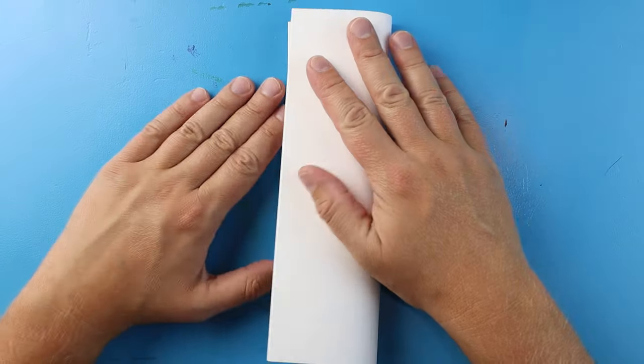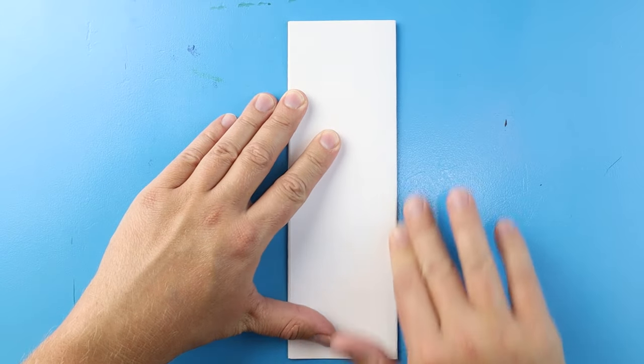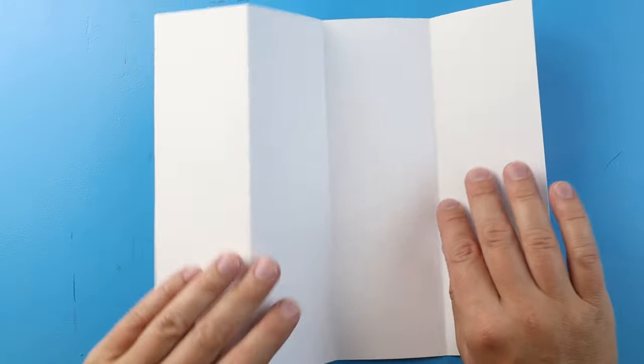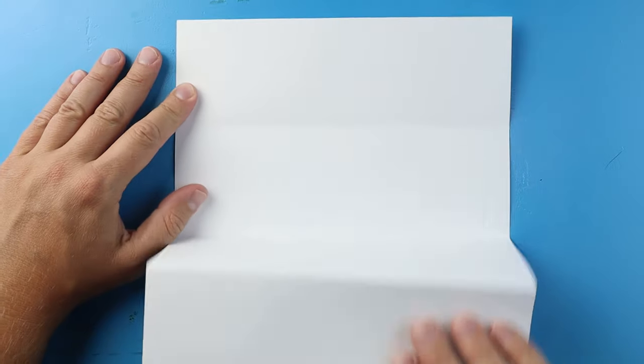Next I'm going to fold it in half one more time — line up the corners and give it another nice fold. This way it kind of looks like a bookmark. When I open it up, I have nice little guidelines that show me where to keep the inside of my drawing. I like to turn my paper this way so I can open it up for a fun surprise.